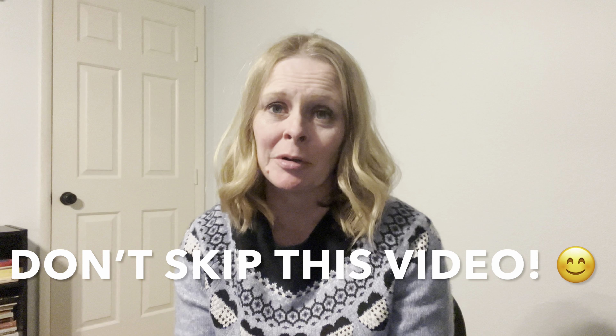This is your introductory video. It's very important that you don't skip this. This is the foundation for all of the things that you're gonna learn in the future, and I don't want you to be confused going forward. So take just a few minutes and watch this introductory video — it's gonna help set up a great foundation for you.